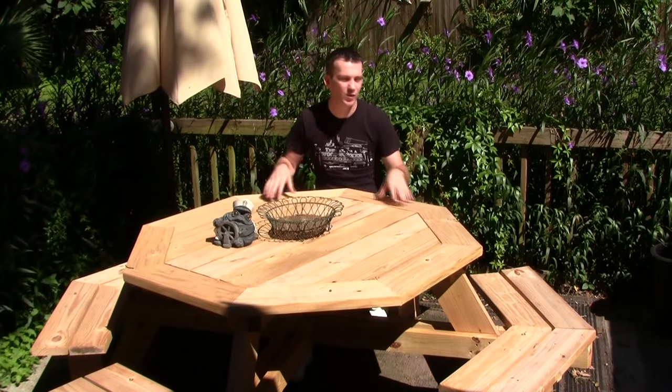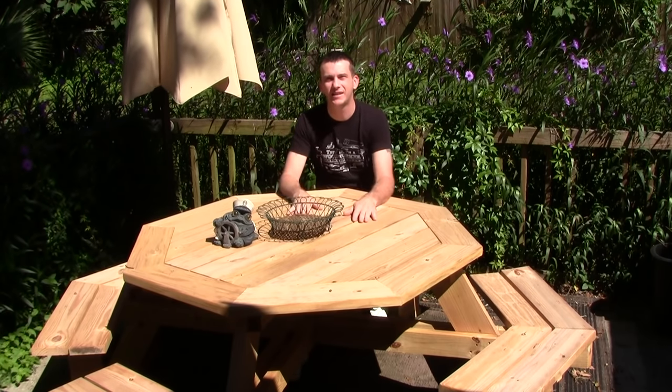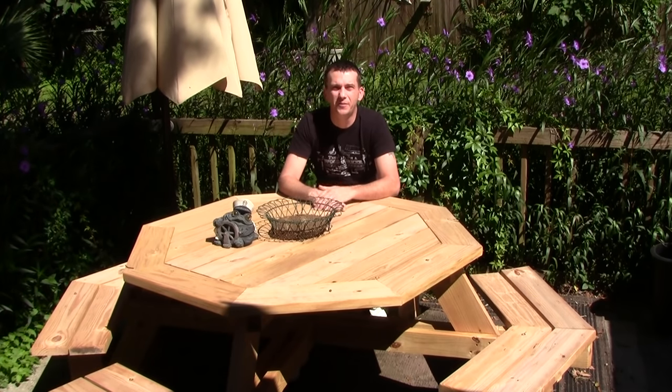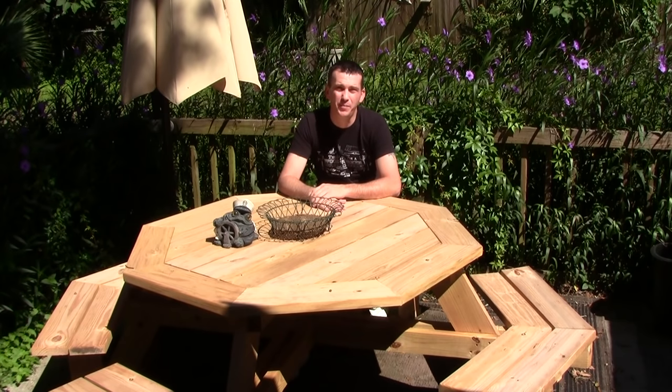For the longest time I've always wanted to build an octagon picnic table, and I scoured the internet and scoured magazines looking for that perfect design. I found this design in Woodcraft Magazine's Volume 10, their April-May issue, and it was an article written by Bill Sands, and Bill Sands did a great job with his table.